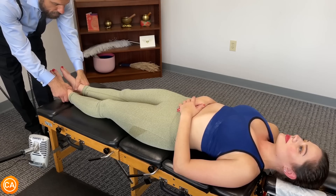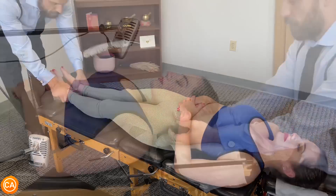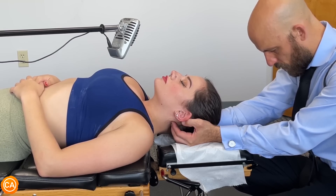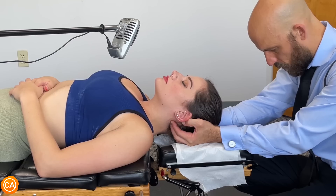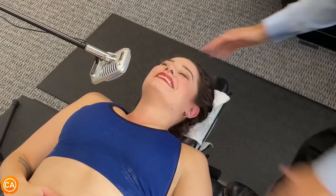Bring your right ear down to your shoulder. Back to center. Oh wow, that felt good!